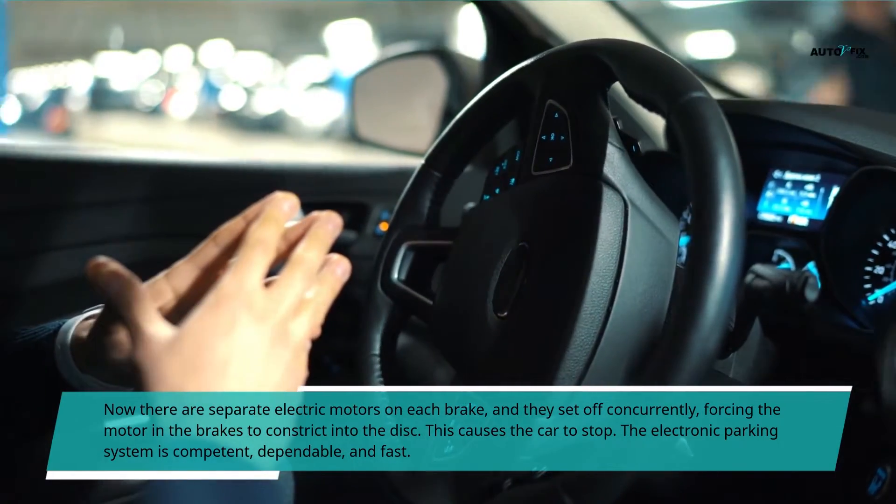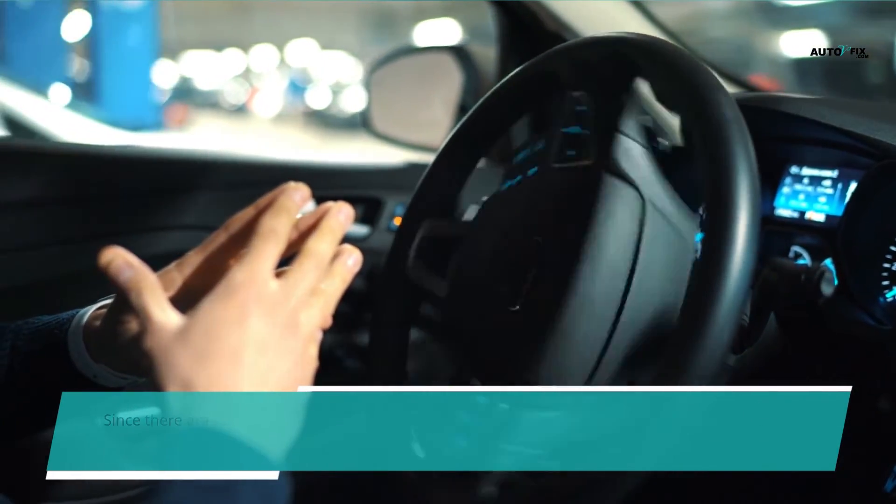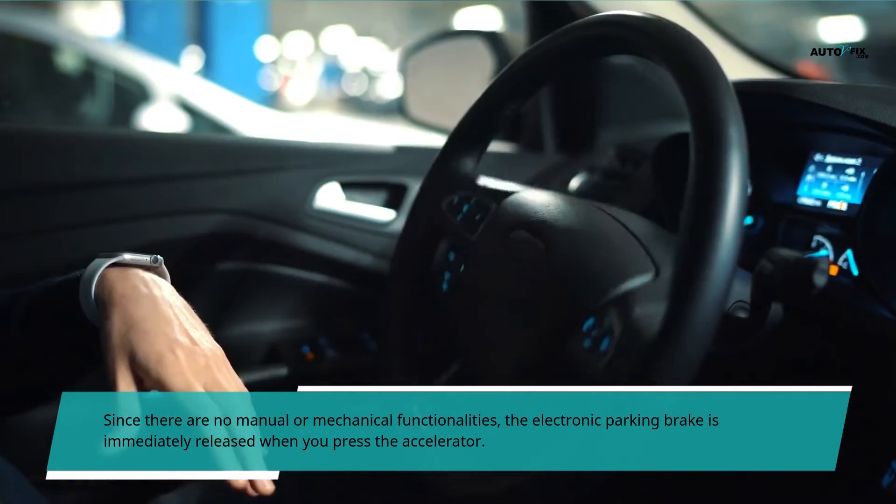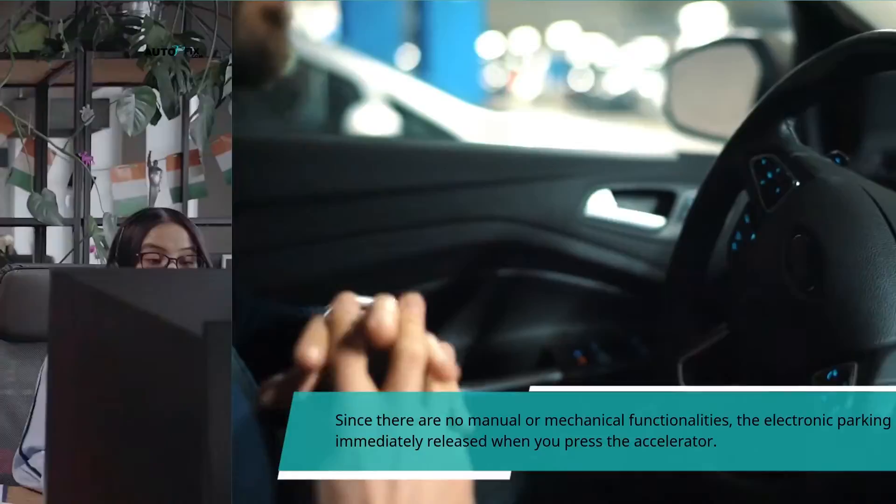The electronic parking system is confident, dependable, and fast. Since there are no manual or mechanical functionalities, the electronic parking brake is immediately released when you press the accelerator.